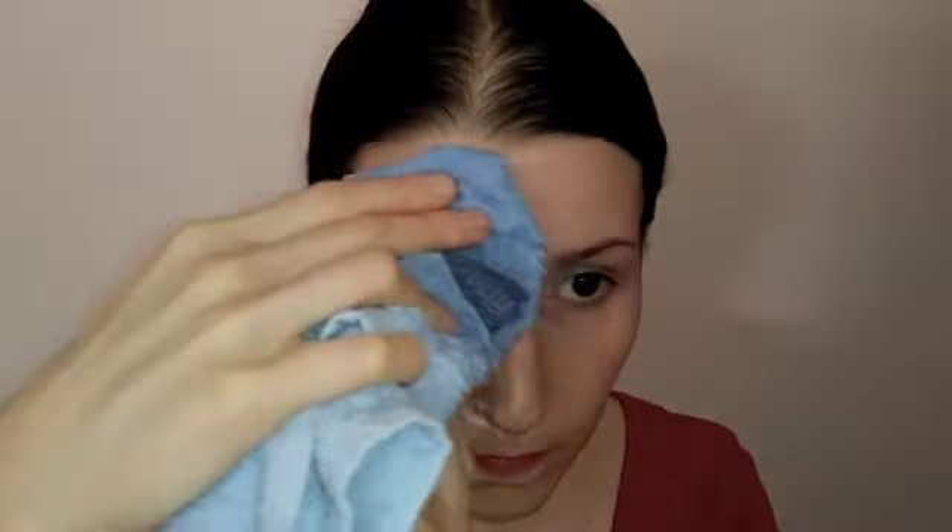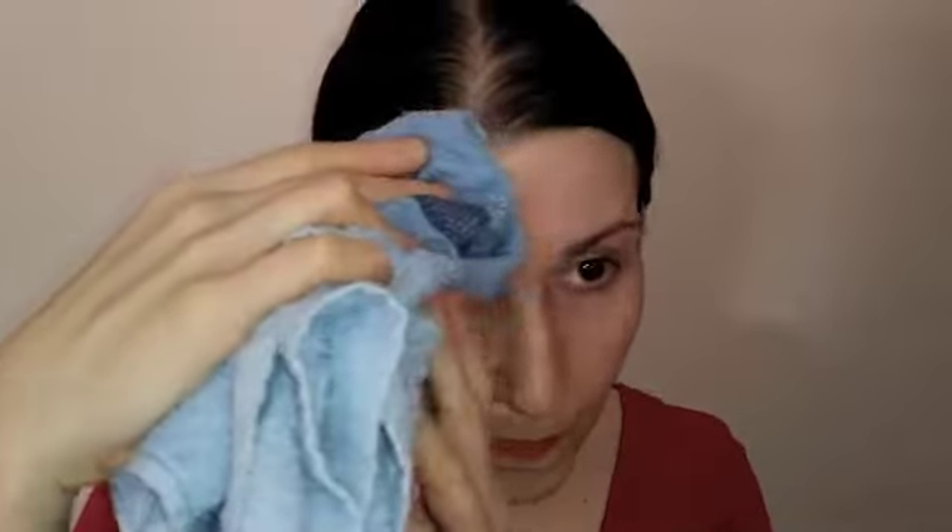I can definitely see that my skin is tighter, smoother, and lifted, and I can also feel that my skin is supple and healthier, since all of those dead skin cells have been cleaned away, which improves blood micro circulation and causes the regeneration of healthy tissues.